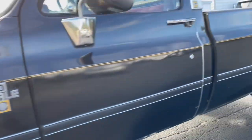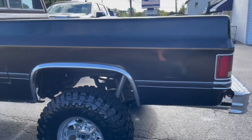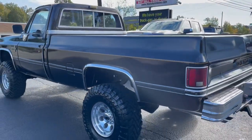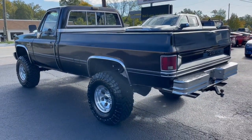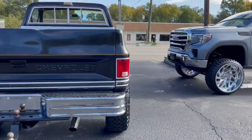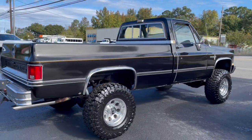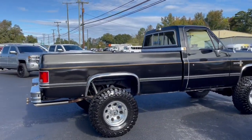Other than some cosmetic rust, this is a pretty clean square body. With the lift kit, tires, wheels, axles, suspension work, driveshaft conversions, everything that we did, and a little bit of mechanical maintenance, I think his bill was close to $10,000 — so it has definitely had some money spent on it.